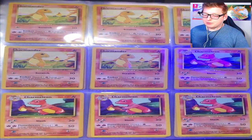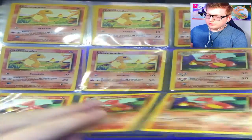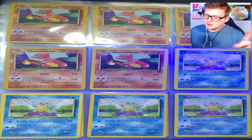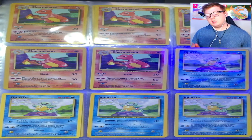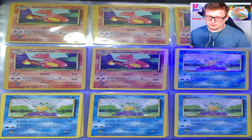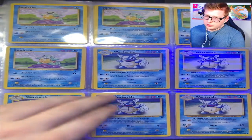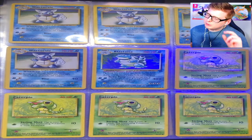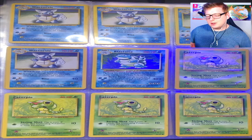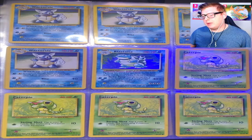Then we got our Charmanders — no first edition, don't worry about that, it's not that crazy — our Charmeleons, and Base Set 2 Charmeleons. No Charizard unfortunately; that was pretty much one of the very few things in the base set he did not have lying around. Moving on to Squirtles, a table hop to Base Set 2 Squirtles, your Wartortles, and Base Set 2 holographic Blastoise — a little more damage than I'd like to see, but you work with it when cards are 20 years old.